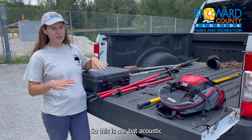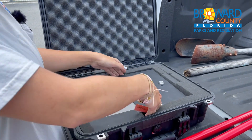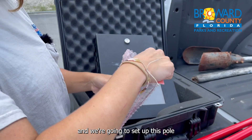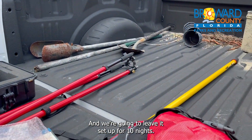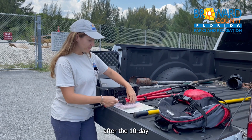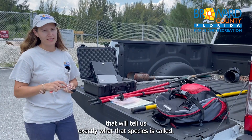So, this is our bat acoustic monitoring device. This is the device itself, and what it does is we attach a microphone to it, which is right here. We're going to set up this pole and attach the microphone to the top of the pole, and we're going to leave it set up for ten nights. At sunset it'll start recording the bat calls, and after the ten day sampling period, we take it back to the office, download the data, and put it through software that will tell us exactly what bat species is calling.